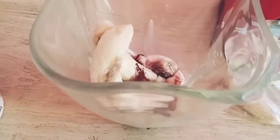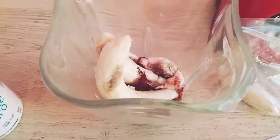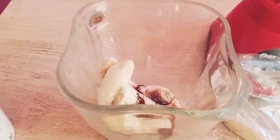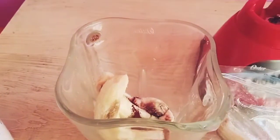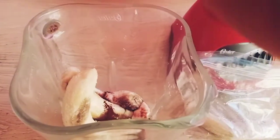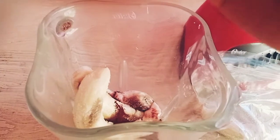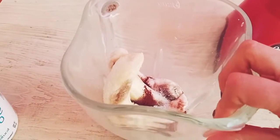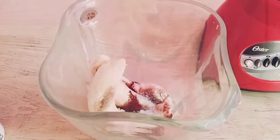I'll be adding more yogurt shortly, but now let's blend it. To sweeten, you can use monk fruit, Splenda, honey, or something natural. In my case I'll use stevia, and honestly it's going to turn out super delicious — especially for these warm days. Let's blend it.